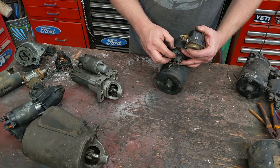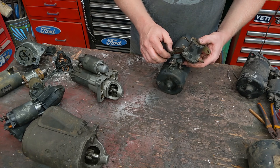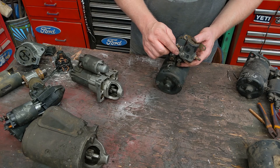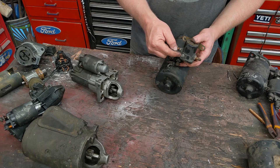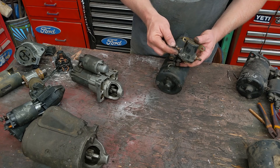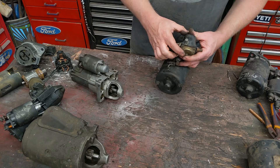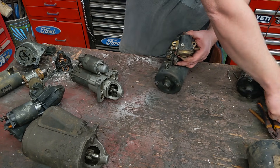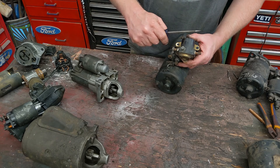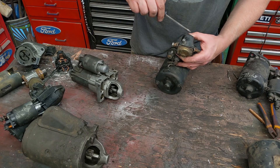And there's a little teeny nub right here — this just goes to your key switch. So you can run a skinny wire to your key switch and it brings power to this little teeny wire, which turns this into an electromagnet. This clicks, and it just connects these two together — exactly like if I took a big screwdriver and connected it across those two bolts. Does everything the same, it's just internal.